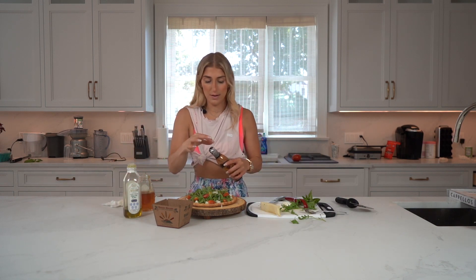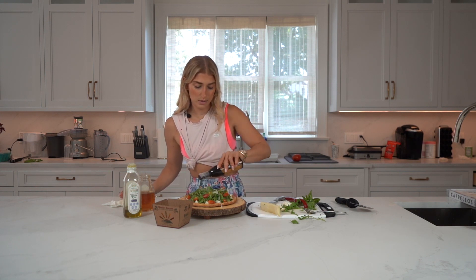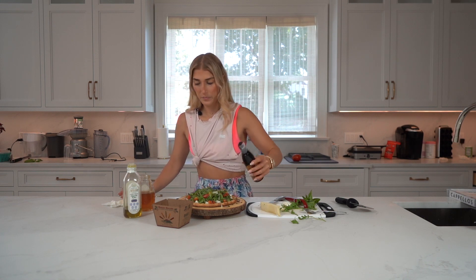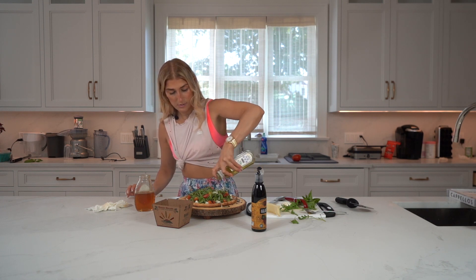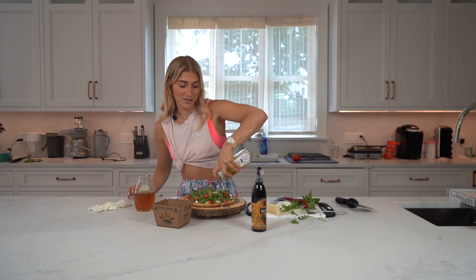Then we're going to use a little balsamic glaze — this is not the healthiest, but we're going to use so little that it doesn't really matter. I like to get it on that plate and make it look pretty. Then we're going to do just a little drizzle of olive oil on top. I put my finger on it to control it — but I am Italian, so.